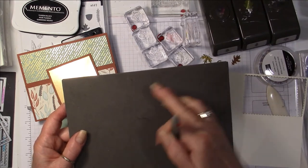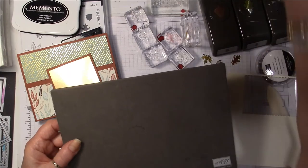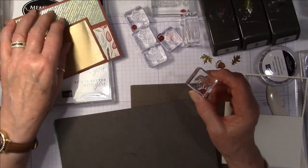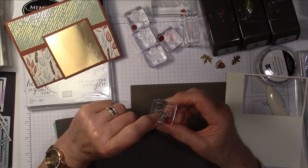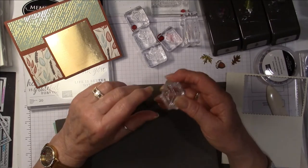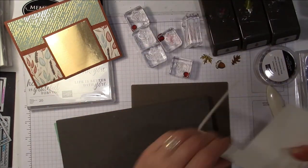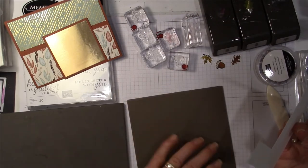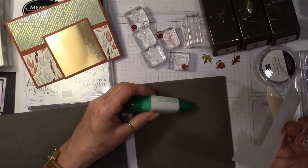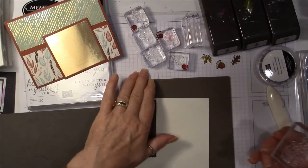The photopolymer stamps — the clear ones — don't have a foam pad underneath them, whereas red rubber stamps have a foam padding that gives sponginess. So for photopolymer I would highly suggest using this foam mat. The other thing you can use is the silicone mat — it's great because any glue, whether hot glue, Tombow, or Snail, just rubs right off. It's a fantastic mat so you don't get your surfaces all gooey and sticky.